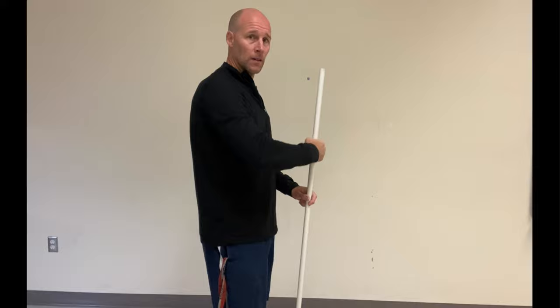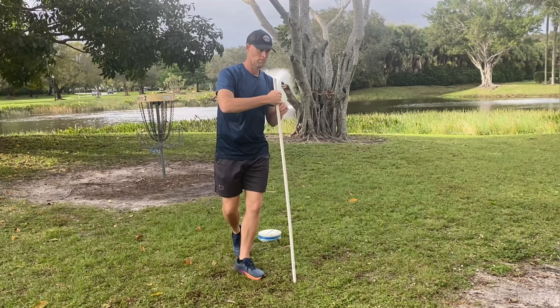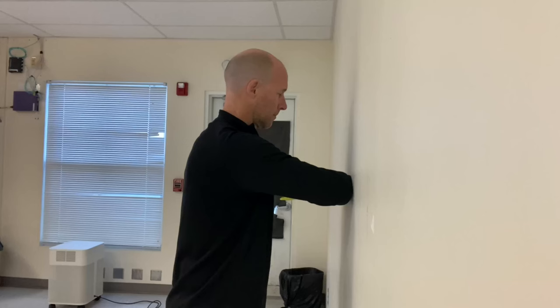We can also use these drills to play around with how high or low your power pocket is — everybody's going to have a different level of comfort. Here's the front view of this drill. It's going to help us out with a lot of things: just leaving that disc in one spot, making sure our upper body is nice and loose, keeping that throwing arm loose, and getting that back arm going through first. That's how we create that nice perfect power pocket.